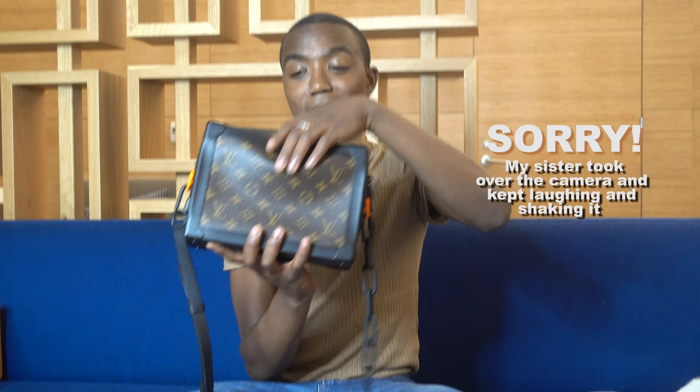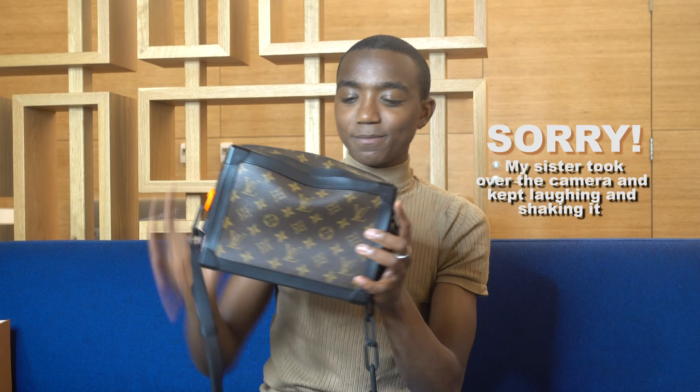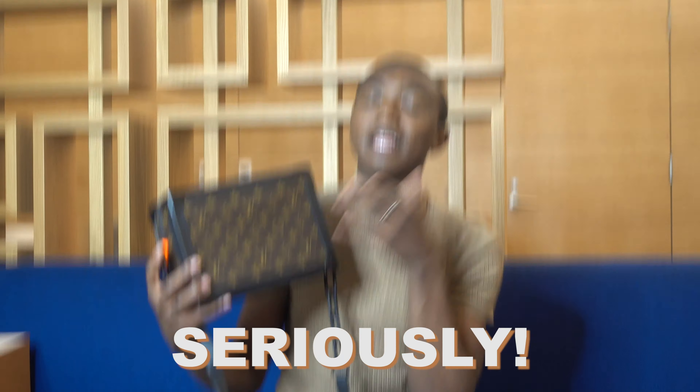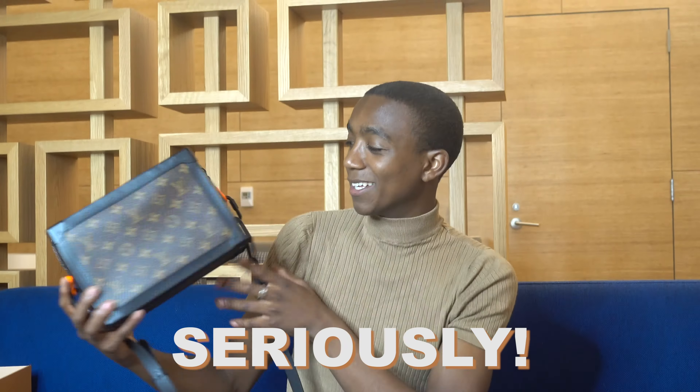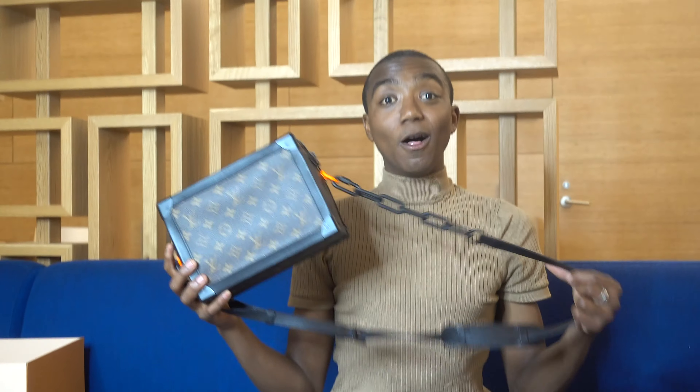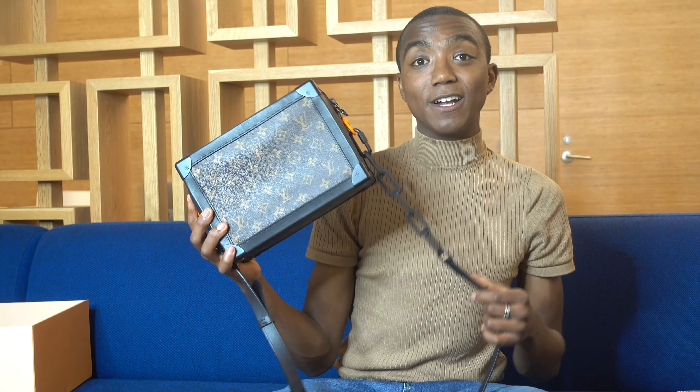Another thing is, like I mentioned, this part flattens sometimes when you hold it as a crossbody — so that can get frustrating if it's not completely full. And the sizing is just a bit awkward: it holds a good amount, but it doesn't hold a laptop or iPad or anything like that. All in all, I do really like this bag. I do recommend it — it is pricey, but it's pretty iconic.